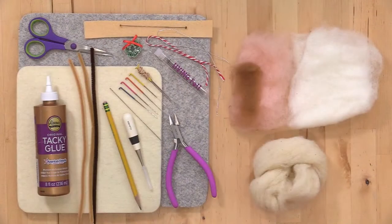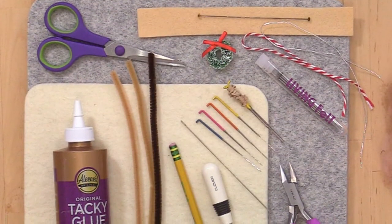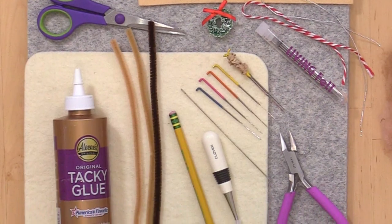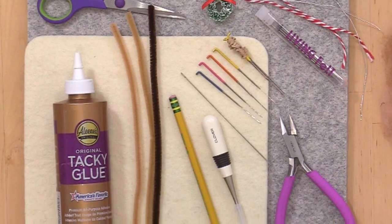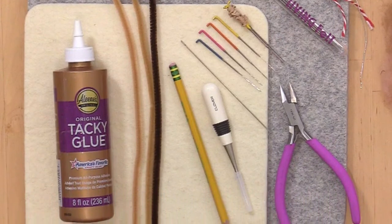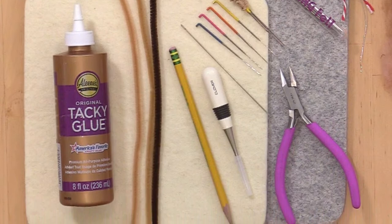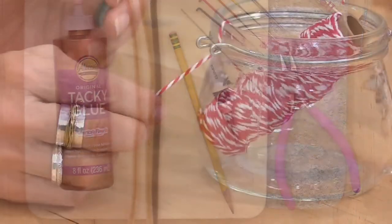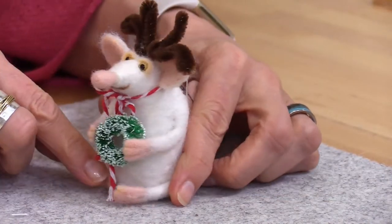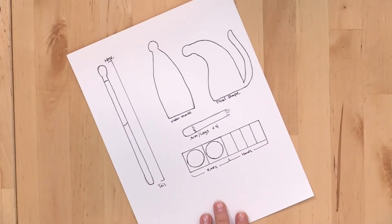We'll be needle felting on our Wow Mat — you can also use a Wowie Topper. We're using four-millimeter glass eyes, 100% wool felt, scissors, chenille stems, permanent glue (tacky glue works well), a pencil, an awl, felting needles, a doll needle, something to cut your wire, and a few little embellishments since ours will be a Christmas ornament. For standard shapes and sizes, reference the pattern included with the kit or the PDF.